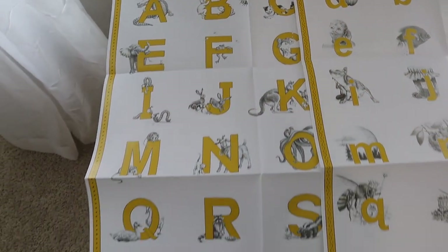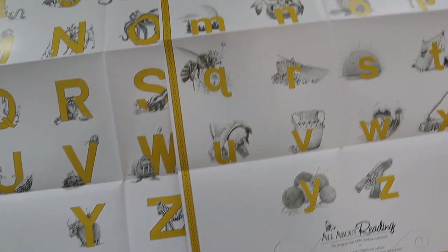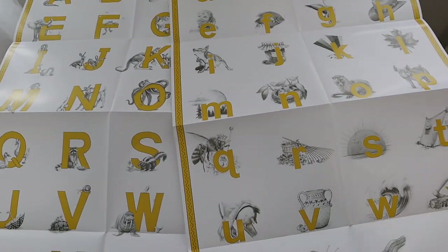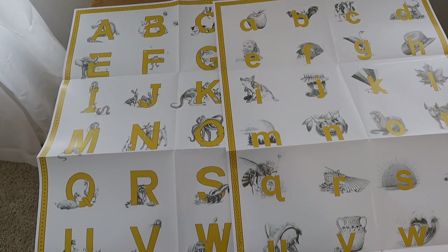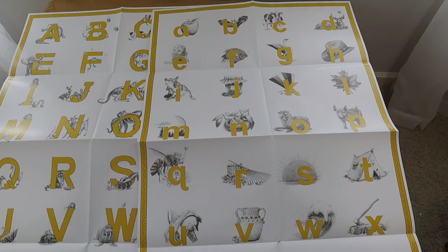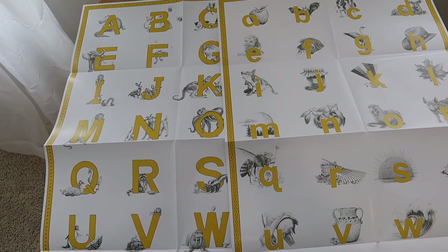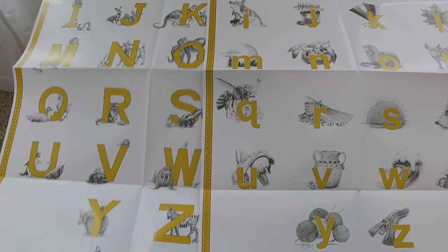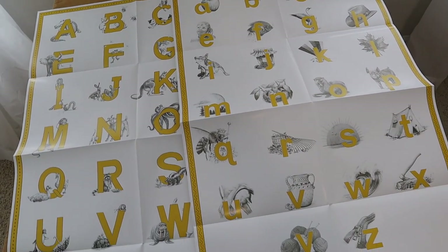The All About Reading pre-reading program also comes with these huge posters for as your kiddo is recognizing all their letters. I have the perfect place to put these posters, and I think my kiddos are going to love using their pointer sticks as we go over the different letters and letter sounds. These are definitely great quality!